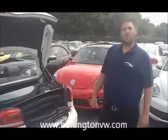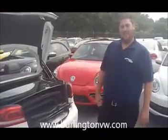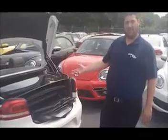Welcome to the continuous learning Volkswagen training brought to you by Burlington Volkswagen. My name is Dave and today I'm going to show you how to use your windscreen on your Volkswagen Eos.